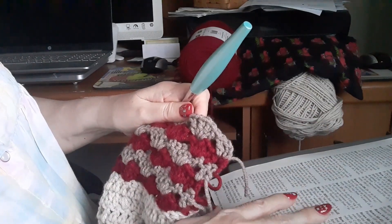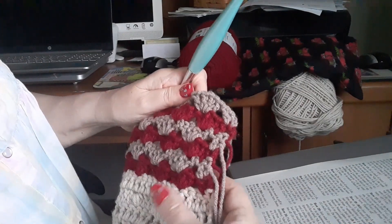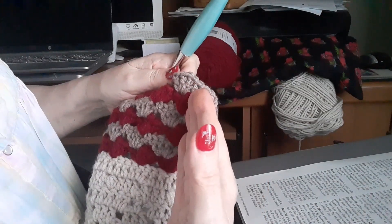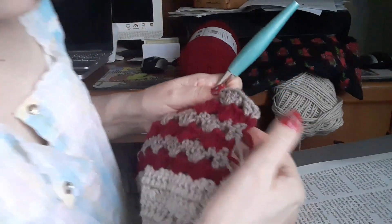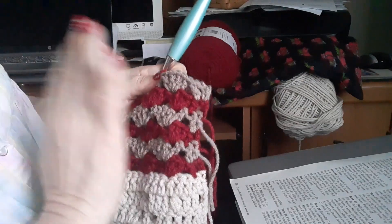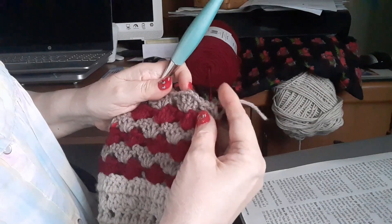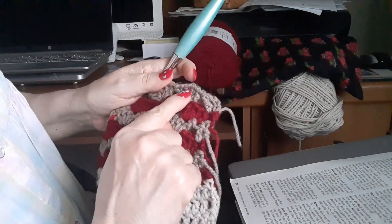Remember, this is an intermediate pattern and they don't tell you everything. What should have happened is you would cut your work, keep your blanket always on the right side, cut your work, and start at the other end. It did say somewhere to join the color at the top of the chain three. I don't want you to rip everything out — if you turned the work after each row, only take out row 22. Row 22 should be a right side row.